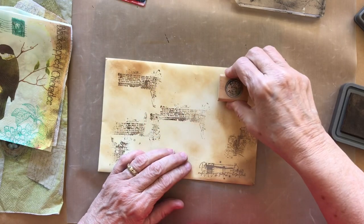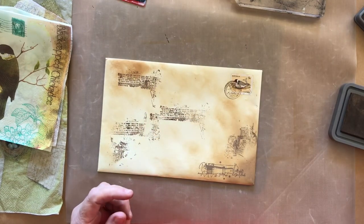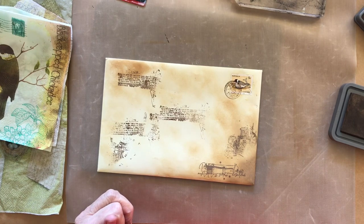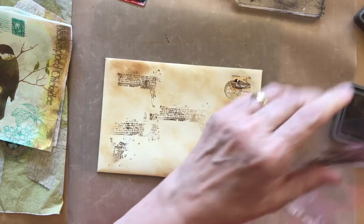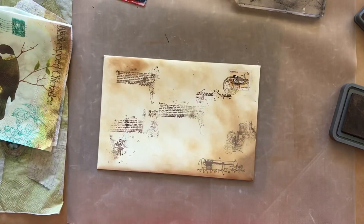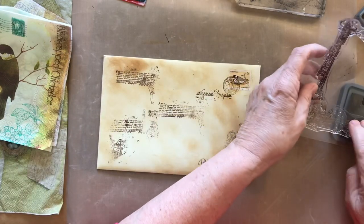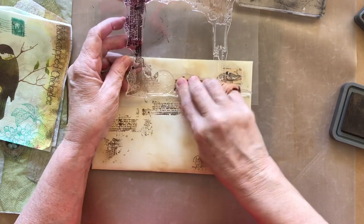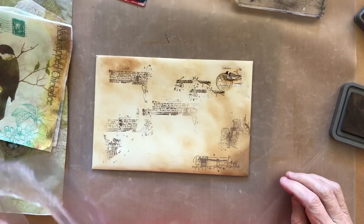Now I've taken another stamp — this is a Paris postmark stamp that I've had forever. I've just stamped that over the top, finding another piece of this frame. This time it's on the side but I'm actually turning it at 90 degrees so that I can get the stitching going across rather than up and down, and again I'm repeating that a couple of times.